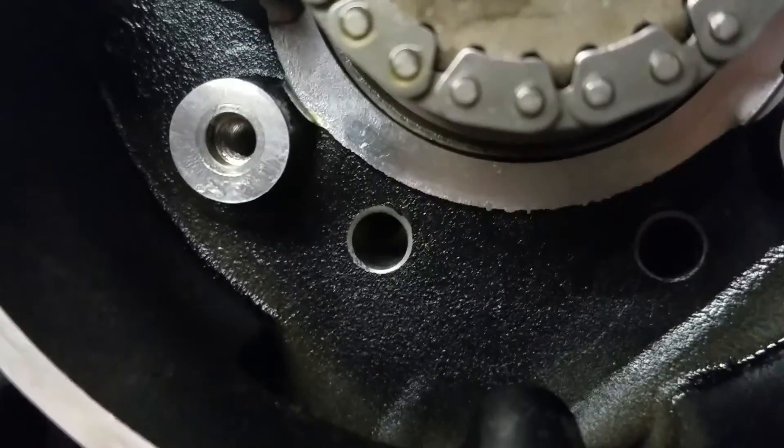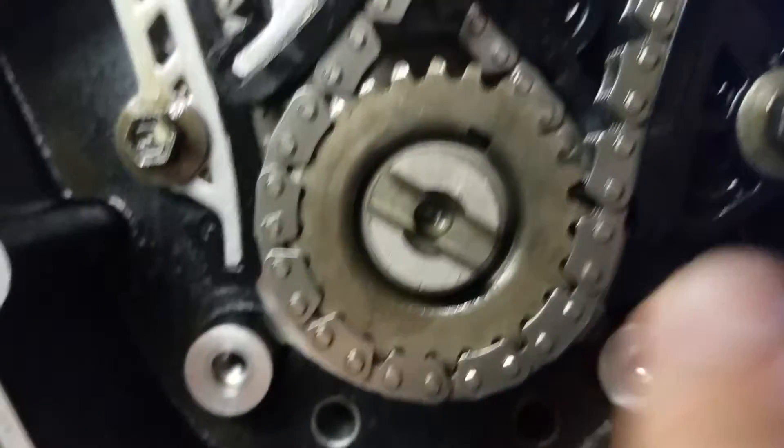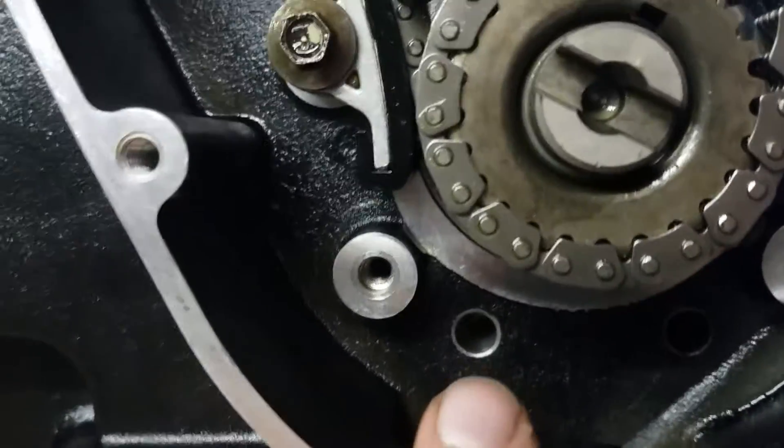There's a little bit of a hole — it's kind of hard to see here — but when you do your dowel, you can see right here there's your key pointing to the front, your front top dead center just about. That's where your dowel rod will go; there's a little hole inside of there. Go ahead and spin that again.